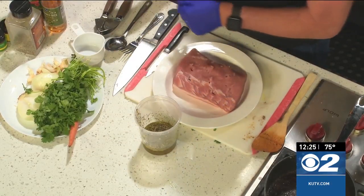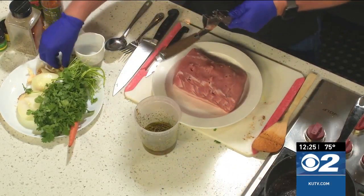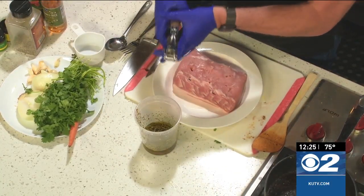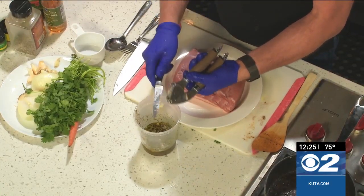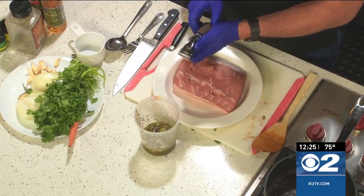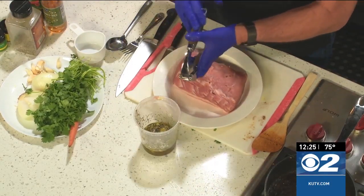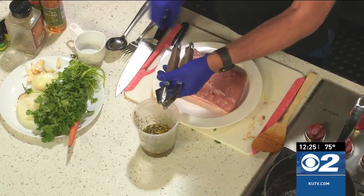Then we're going to have the marinade created. This is vinegar, olive oil. It has in it some rosemary, basil, oregano, thyme, pepper, and salt. Then we're going to add garlic. The thing about Brazilian food is all of the garlic it has — about four or five cloves you'd want to add in there to really get some delicious flavor.